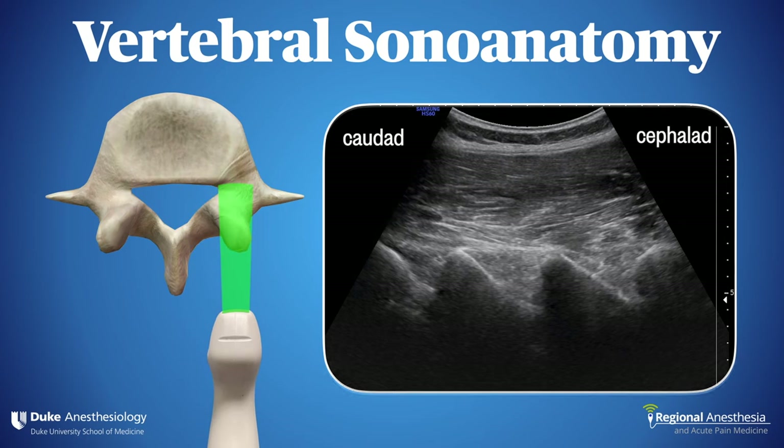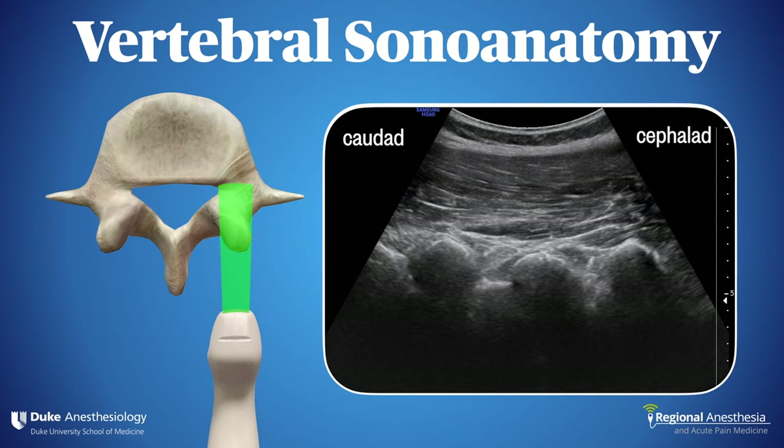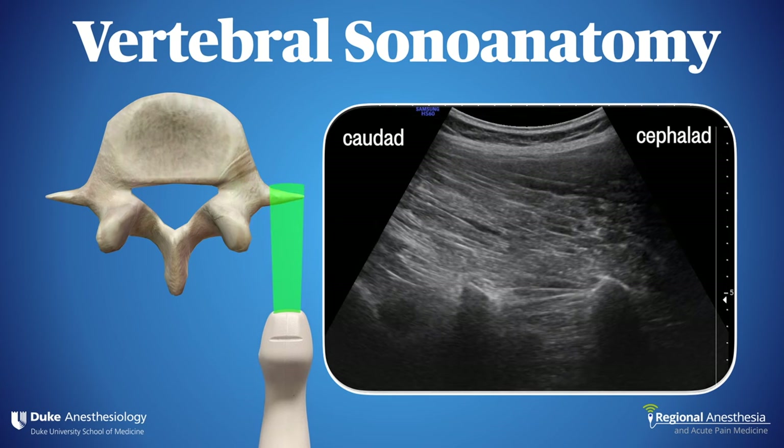Keep going and you'll find yourself over the articular processes. These look like a series of rounded speed bumps — meaning you've gone too far, and the laminae are back that way. For completeness, here's what the transverse processes look like: isolated shelves of bone casting shadows down through the psoas muscle.